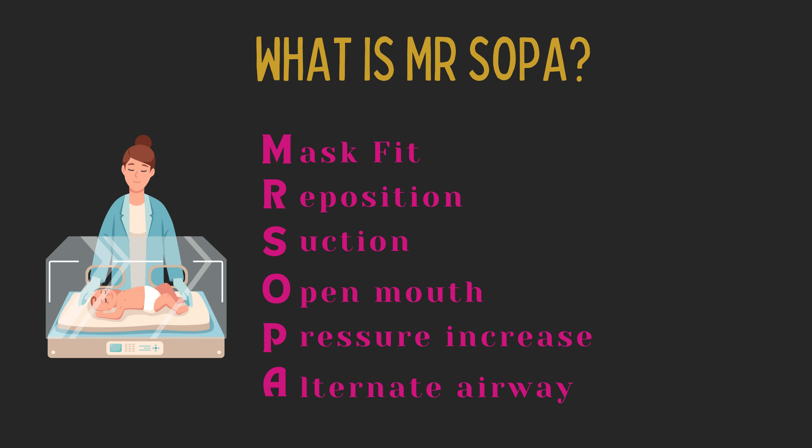What is Mr. SOPA? Mr. SOPA is a mnemonic device used to help correct inadequate ventilation. It stands for: mask adjustment, reposition the airway, suction the nose and mouth, open mouth, pressure increase, and alternative airway.